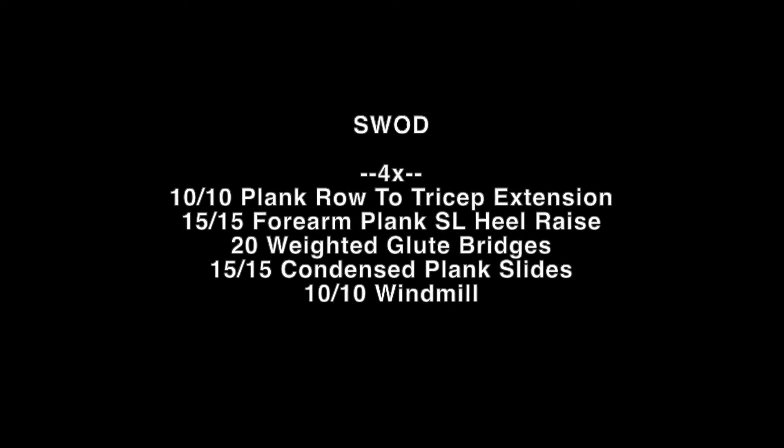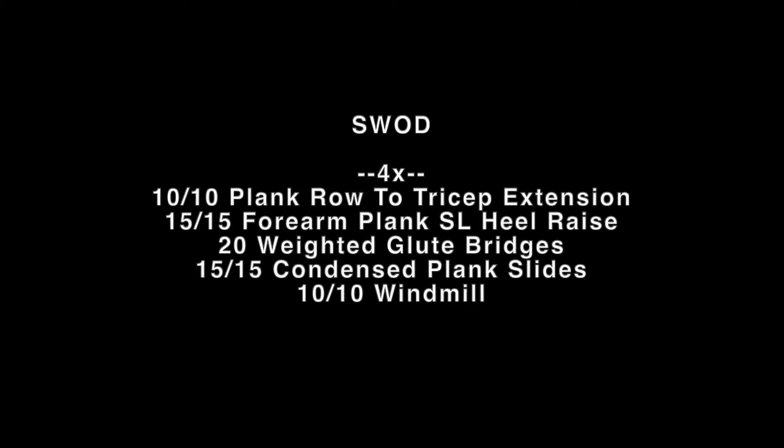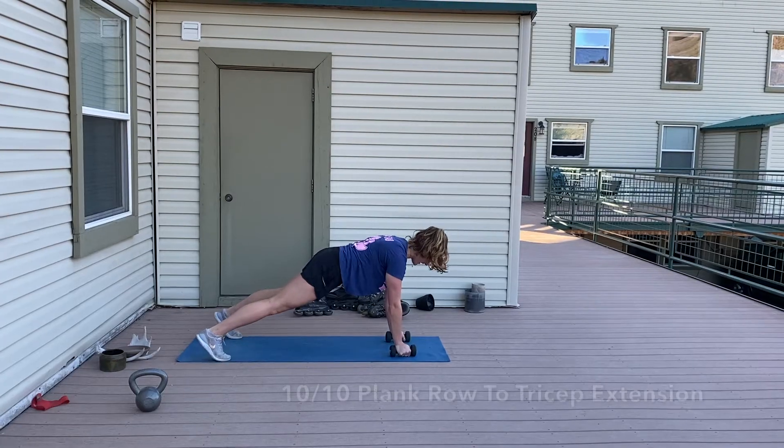Our strength workout today has five components. We're going to go through all of those four times. Try to take as small a rest as possible in between.